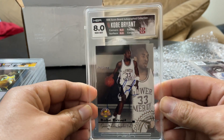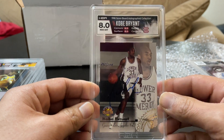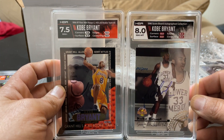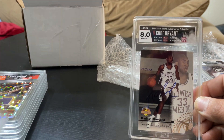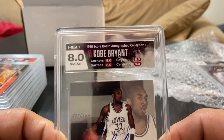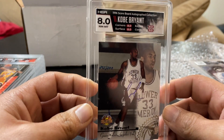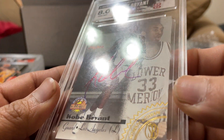I got an eight exactly, and that label — I'm kind of on the fence now. What matched better, because that maroon for the Lower Merion actually stands out well. Corners got an eight, surface got an eight, edges an eight, centering a nine. I figured the corners and the edges maybe — look at that nice fluid autograph, number 275 of 300.